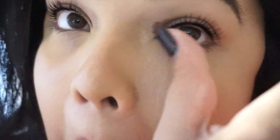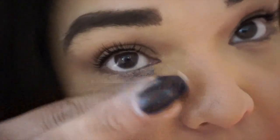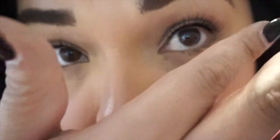Oh my God, I cannot believe it. Wow. But I could put mascara on my bottom lashes, right? Yeah, yeah. That made a huge difference. Holy crap.